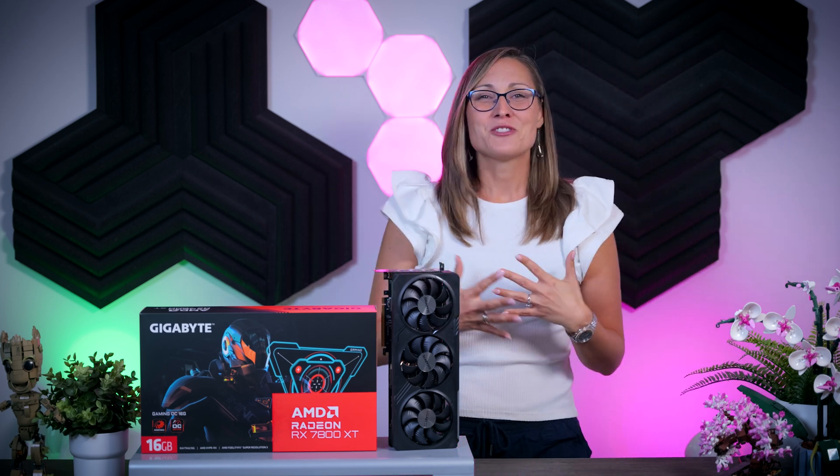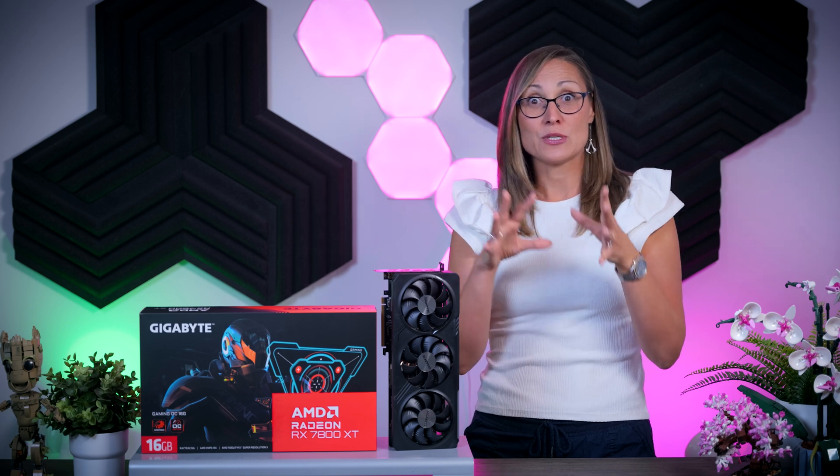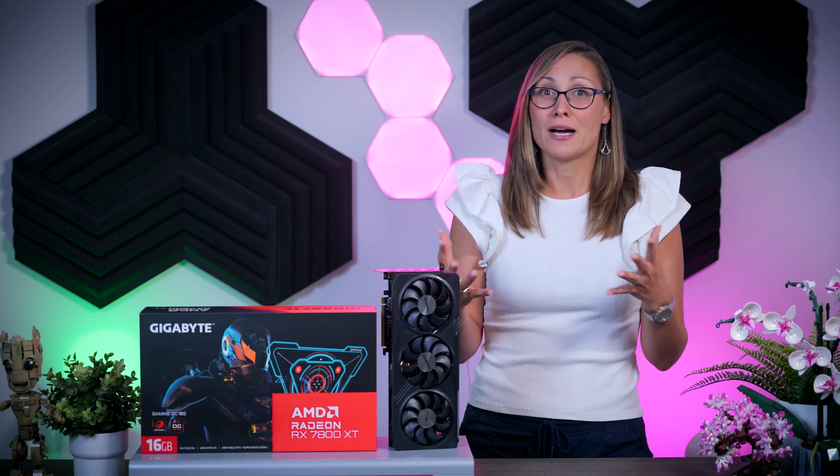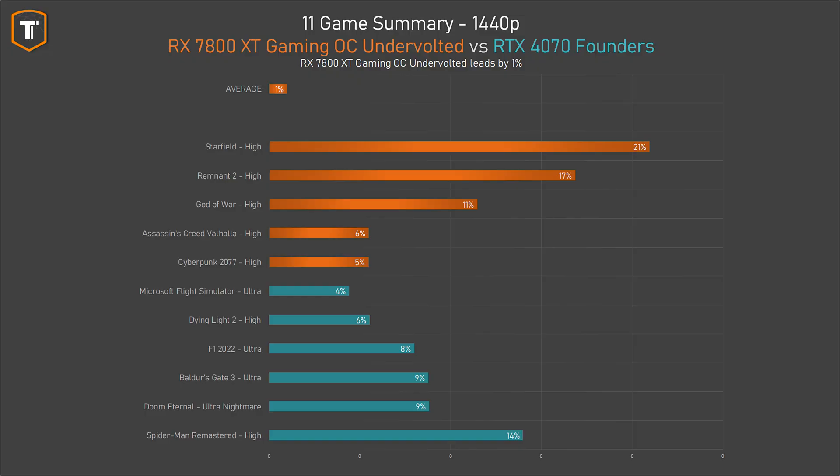It is clear that some games really favor Nvidia or really favor AMD, so for anyone into one particular game, it is always worth checking which card suits that title best. But when you start looking at more and more games, those differences do kind of even out. On average, I have the undervolted RX 7800 XT just 1% ahead of the RTX 4070, which means that these two are basically tied.